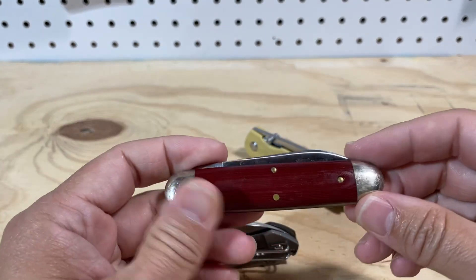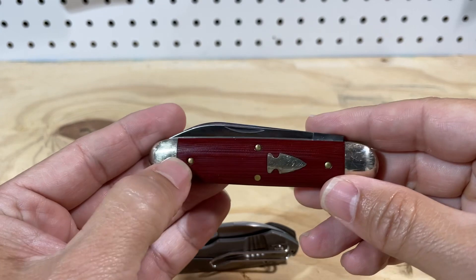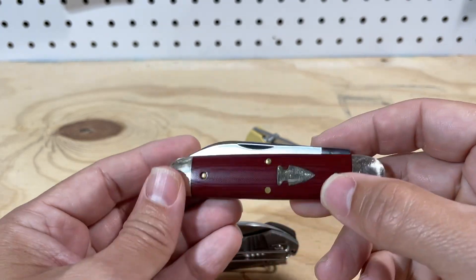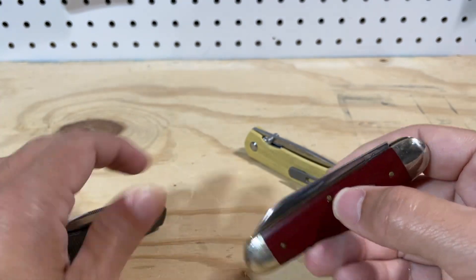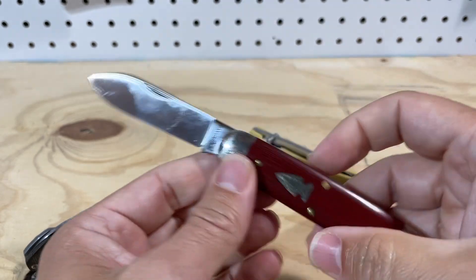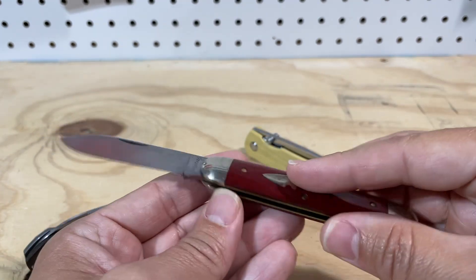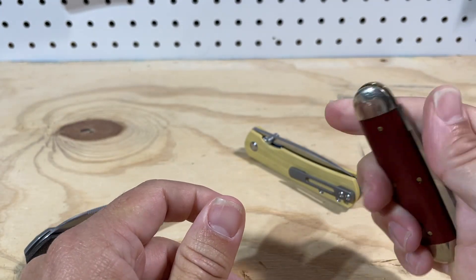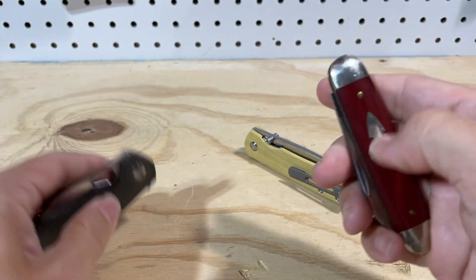Next up in terms of texture is this — red linen micarta. The weave on the substrate is less prominent, and as a result this feels smoother. This is the Giant Mouse Ace Riv, and this is the always hard-to-find Northwood Knives Indian River Jack — a 2020 edition in 1095, in the maroon linen micarta version. I love this knife. It's one of my favorite knives I've ever owned, and it feels great in the hand. There's still a little bit of texture, but it is much smoother than the canvas.